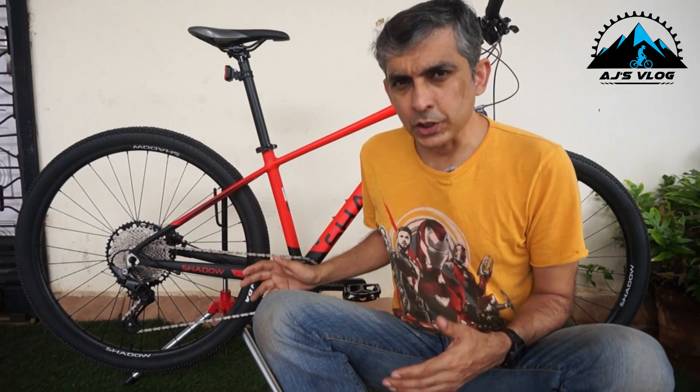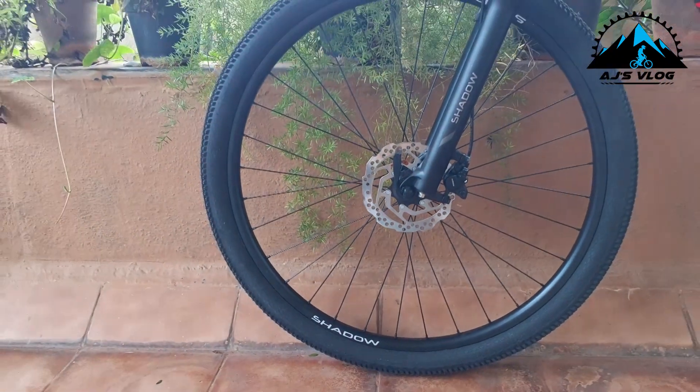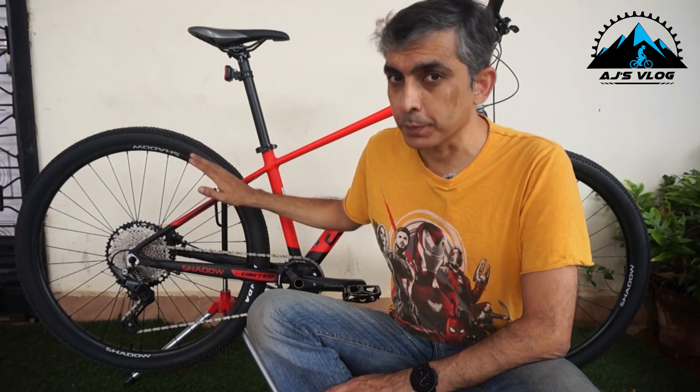So let's start off with the wheels. These 29ers have Shimano hubs and come with quick release on both the wheels.